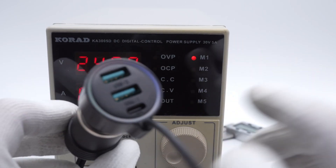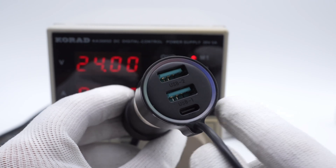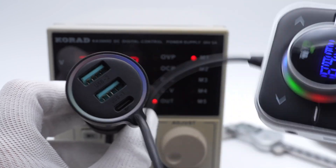After plugging it into the power supply, the RGB light on the edge will light up, and the circular button will also light up.